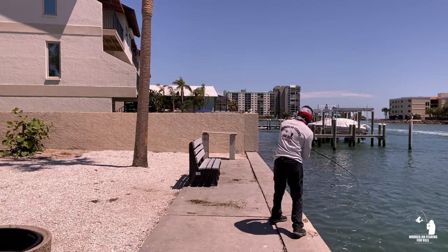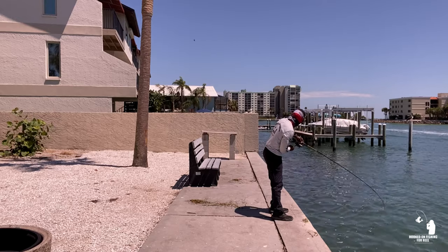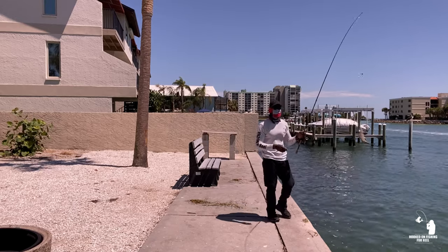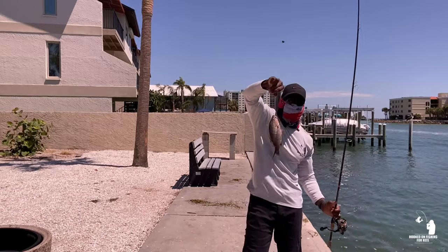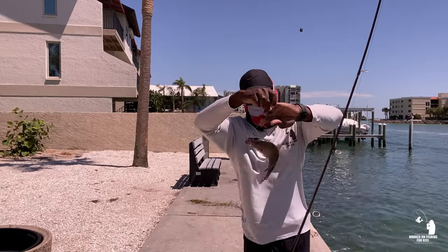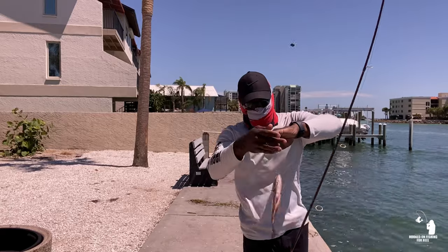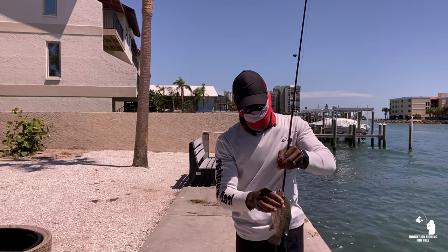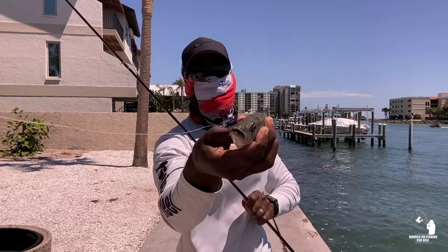There we go, there we go — we got him! Finally, that's a decent sized one too. Look at that — that's a decent sized snapper right there guys. Oh yeah, he needs to calm down and I'll get him off this hook. All day, every day guys.